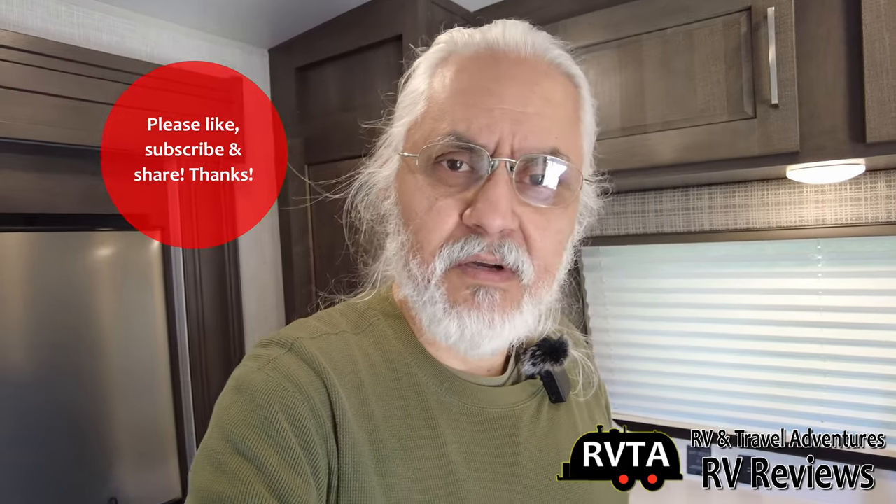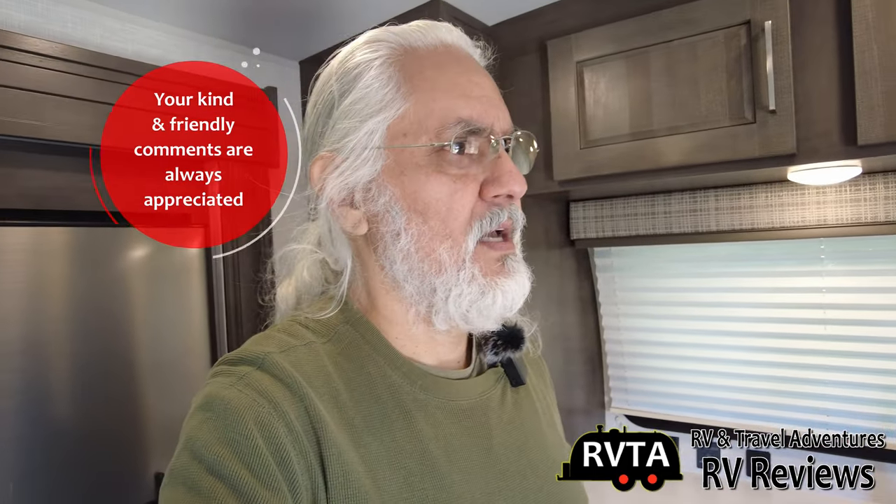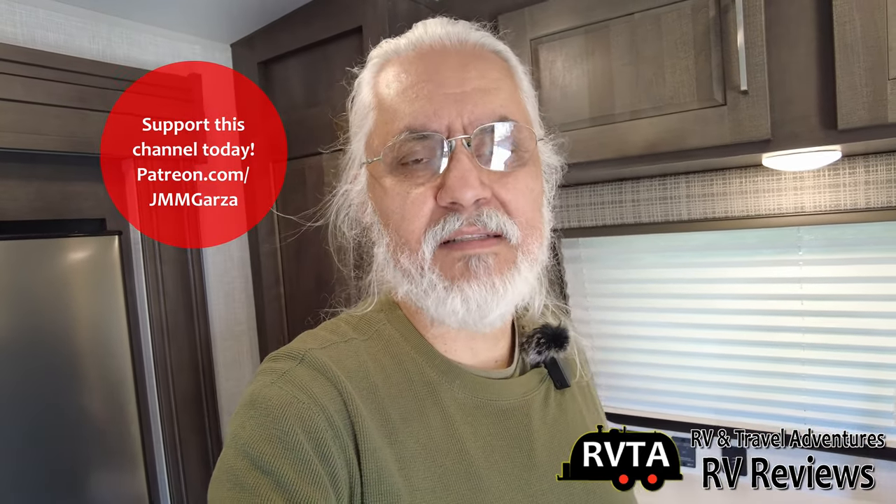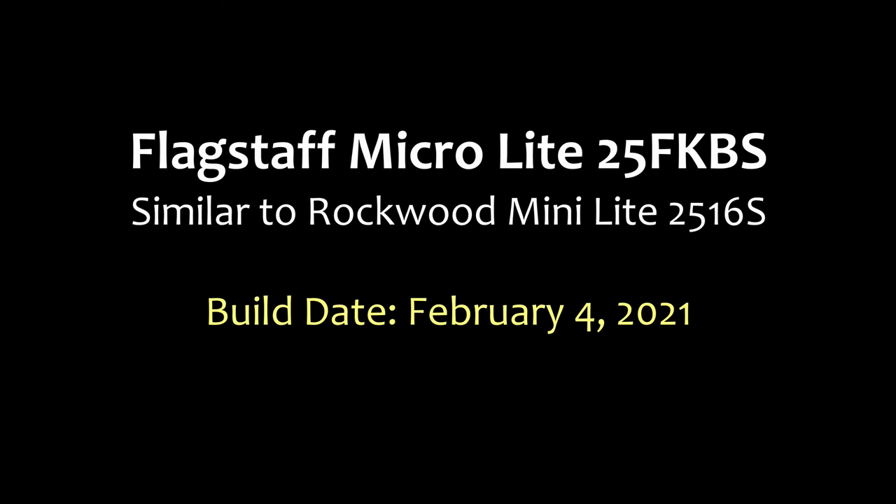Hope you're doing fantastic wherever you're at. Don't forget to like, subscribe, and share — thank you very much ahead of time. Please leave your kind and friendly comments below the description, and don't forget to check out my Patreon page at patreon.com/jmmgarza. From Fort Worth, Texas, where it's finally a sunny day after the hell we call the ERCOT ice storm. Gracias, adios, bye-bye.